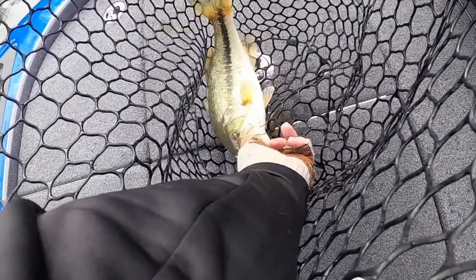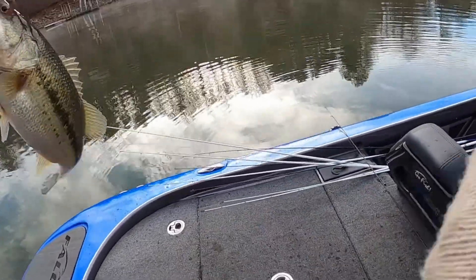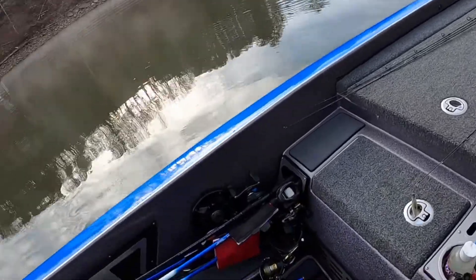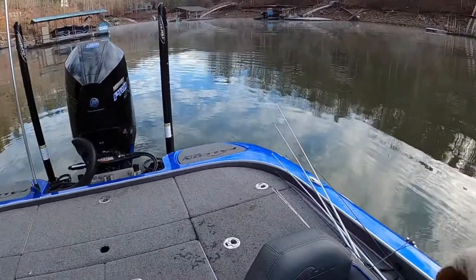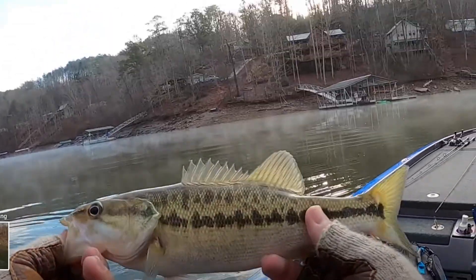Speaking of weedless, do you do weedless neds and just open hook neds? I don't think those weedless neds are all that much more effective for getting into cover. If I'm worried about hanging up with a ned rig, I'll just throw a shaky head, honestly. I don't see all that many times where you won't get bit on a shaky head if they're willing to bite a ned. Most people fish a ned because of finesse, but they also fish a shaky head because of finesse.